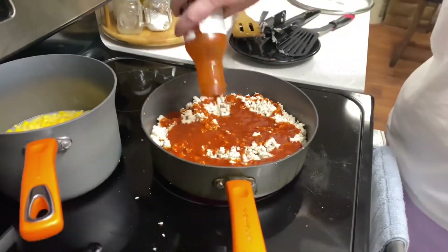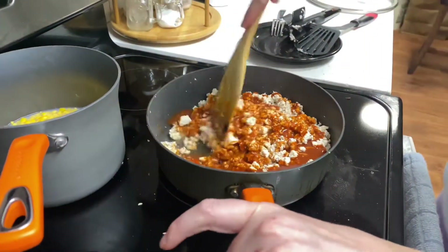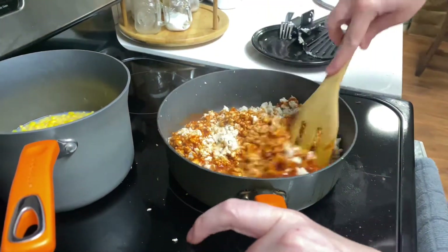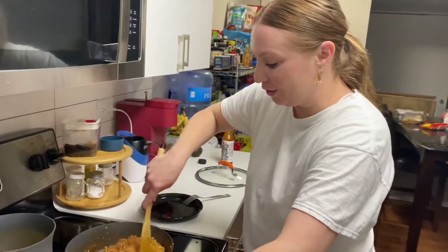I made the decision to use a whole bottle. Oh man, this is going to be so good. Alright, I'm going to try this because I've never cooked with it before.